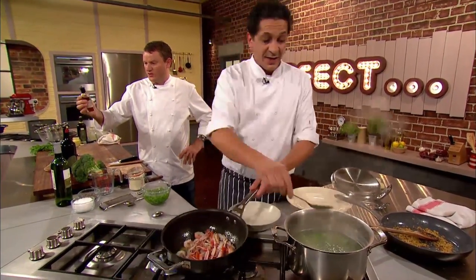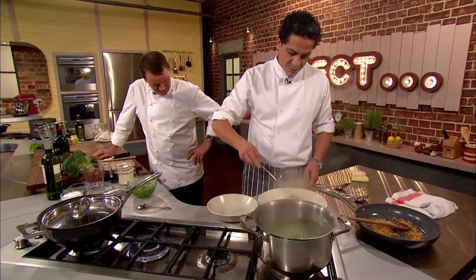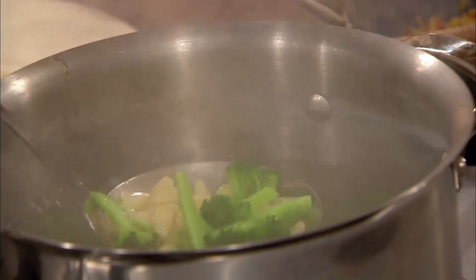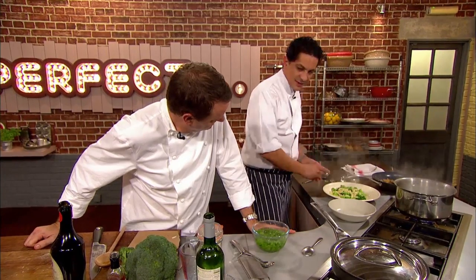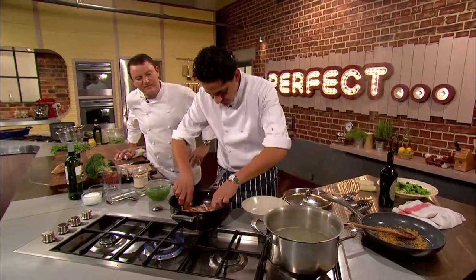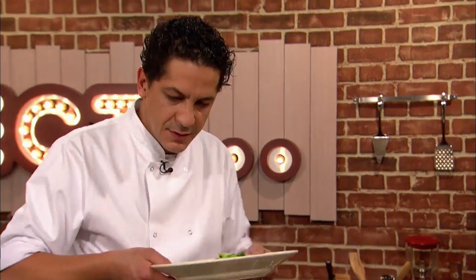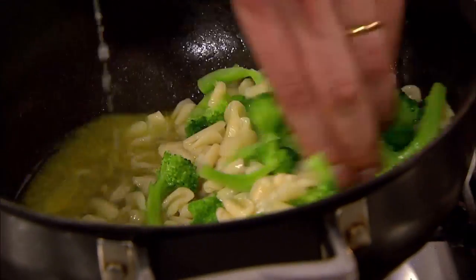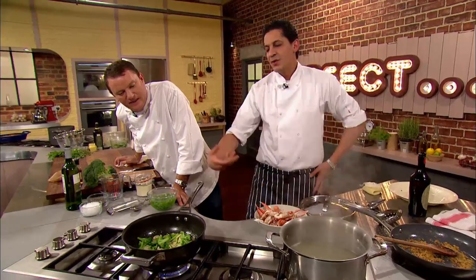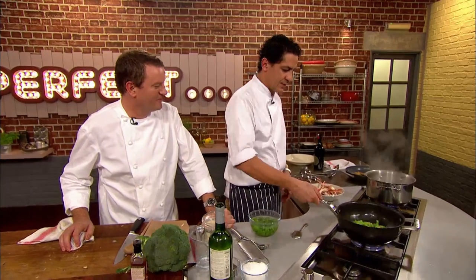Francesco adds a little of the pasta cooking water to the langoustines and covers to finish cooking, then drains his cavatelli and broccoli. "Beautiful colours." To make sure the pasta doesn't stick, he adds a little olive oil. Once the langoustines have finished cooking he removes them from the pan, reserving the sauce. He puts the cavatelli and broccoli together in the pan to cook through and absorb the liquid, releasing starch from the pasta to create a lovely creamy emulsion — "emulsione."